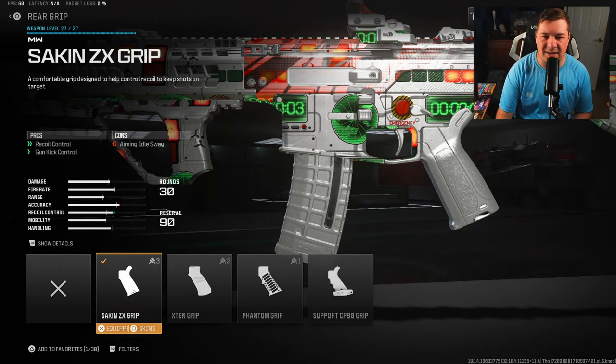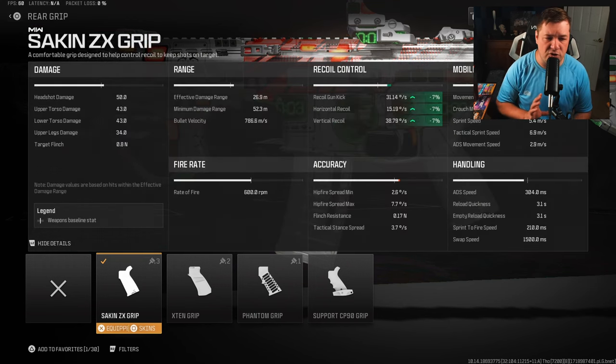For the rear grip, I have the Saken ZX grip for recoil control and gun kick control. Nothing crazy — 7% across the board to all those categories — but it is important and it makes it easier to hit your long range fights.